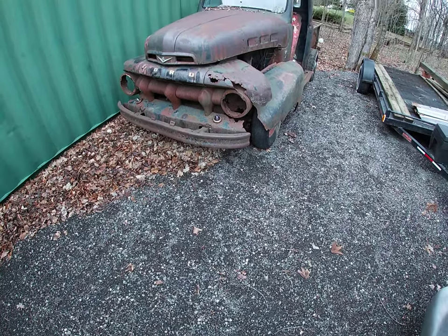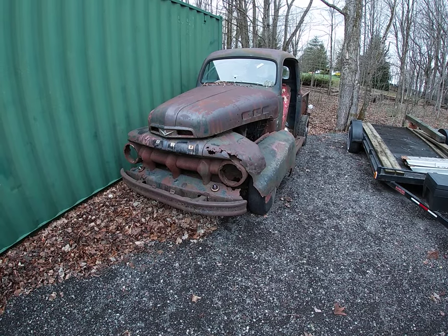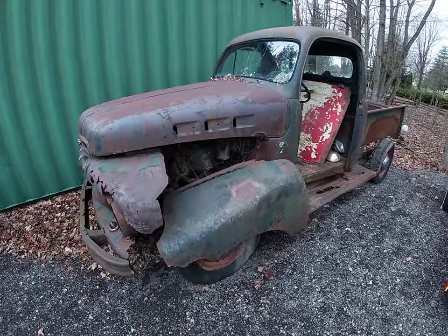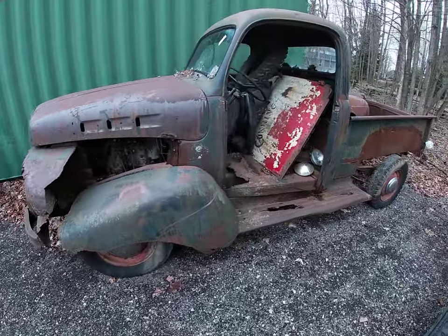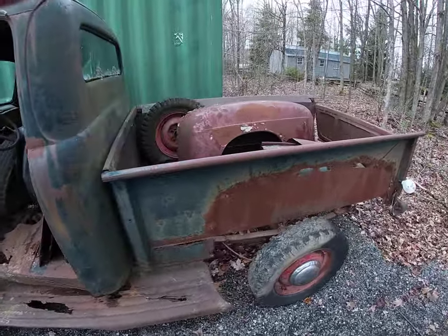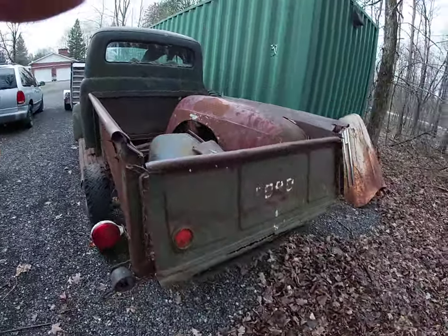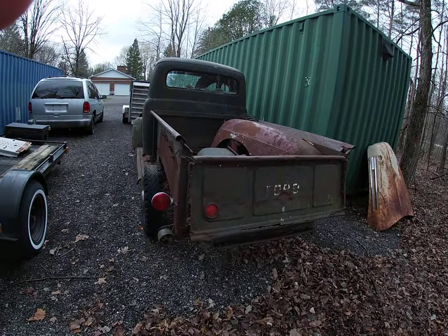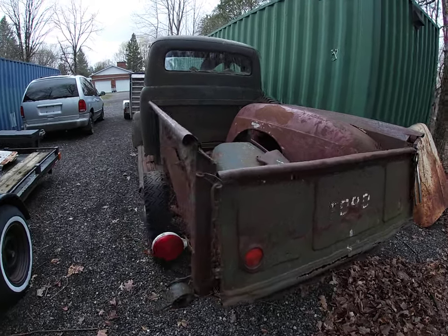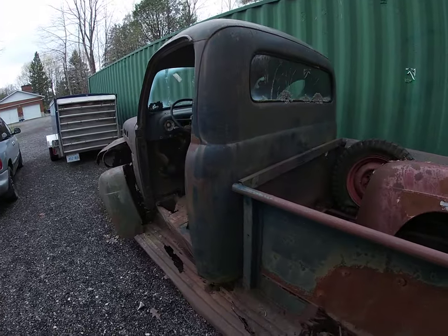Good morning, welcome back to 'What's Adam Up To.' Today I've got a little update on this old Ford pickup truck. Lots of people commented that I should fix it and not turn it into a lawn ornament. Well, I kind of went with what you said — plus my wife wasn't really excited about having it as lawn art. So not only does it save me a welding project, but Bob's coming to pick it up today.